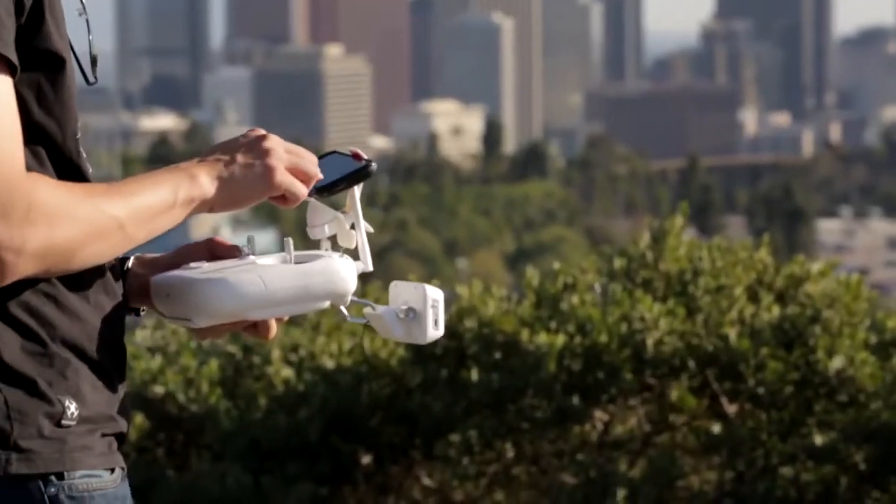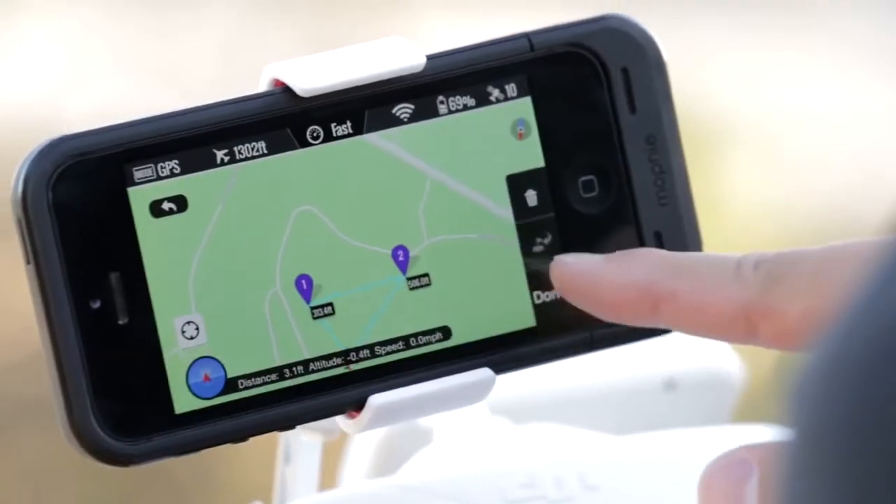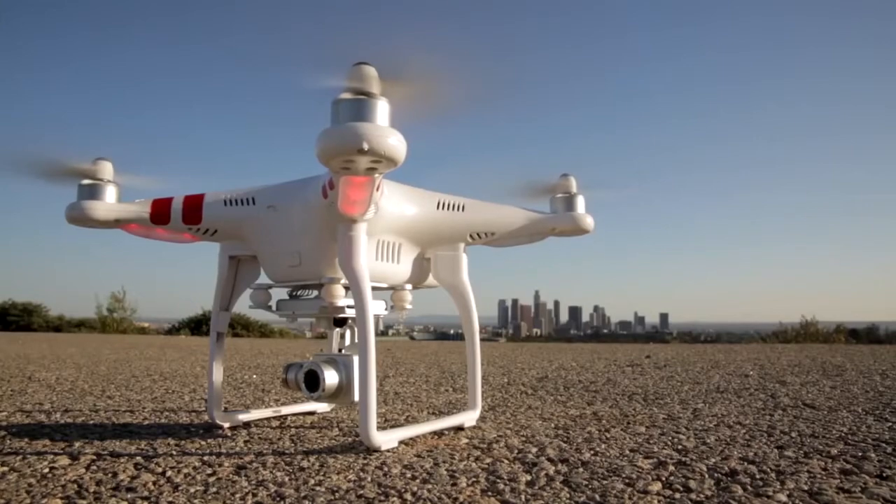We're thrilled to provide the passionate community of DJI creators with a brand new set of tools for sharing their vision. For more information, please read the Ground Station FAQ that we have linked to in the description below.